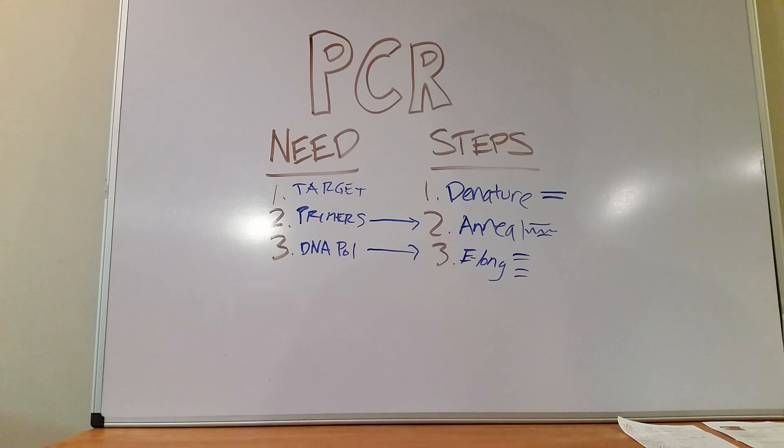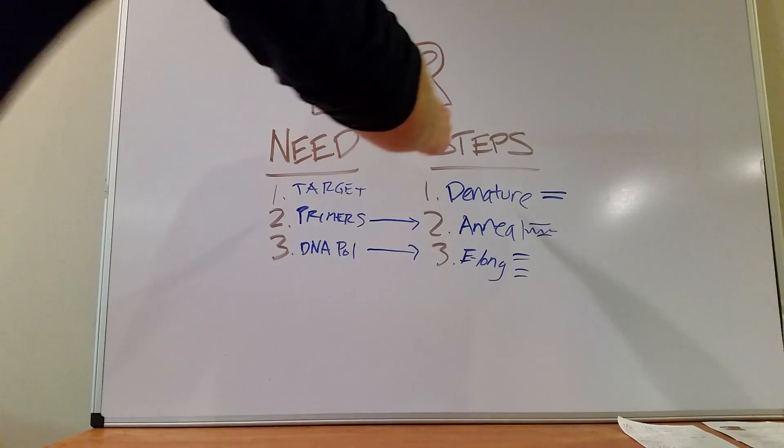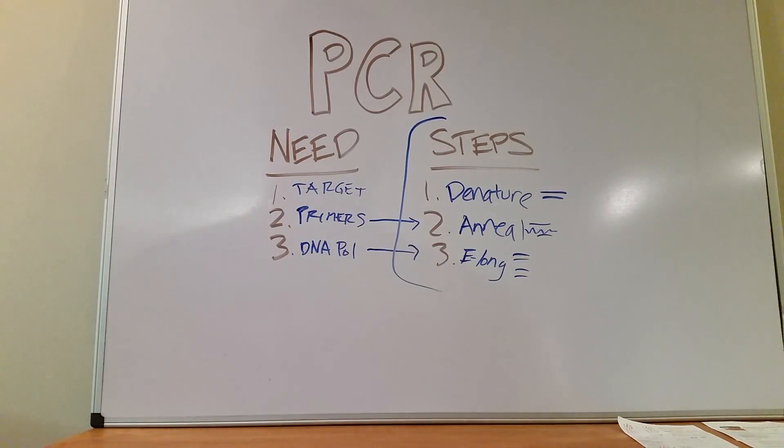That is PCR. You need three things, three steps. Boards will ask you about these three steps, probably about their chronological order. The other thing is that if you do have a mixture of DNA — because nothing's ever that pretty in science — the way you can separate out a smaller product from a bigger product, or find out which products you have, you can do a simple agarose gel electrophoresis. Make those DNA strands electrophorese through the gel — the smaller strands move farther because they have less steric hindrance through the gel. That's another high-yield topic. PCR, thank you.